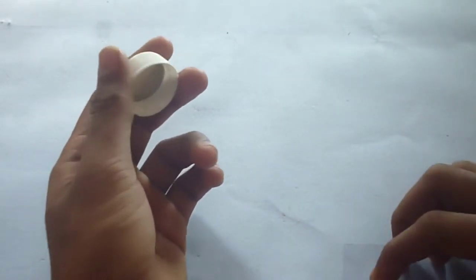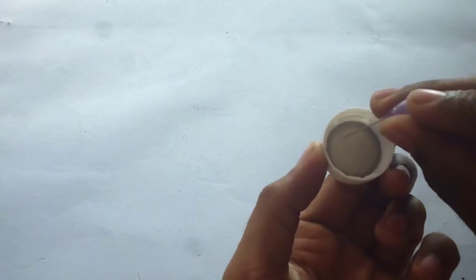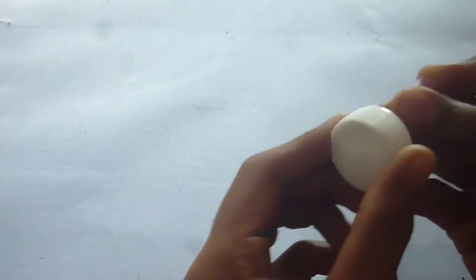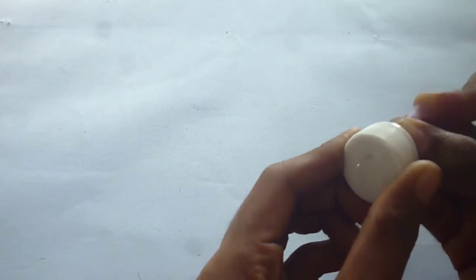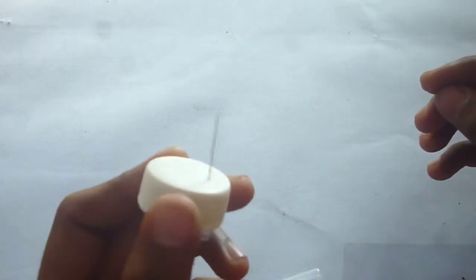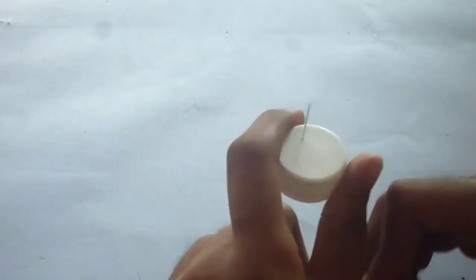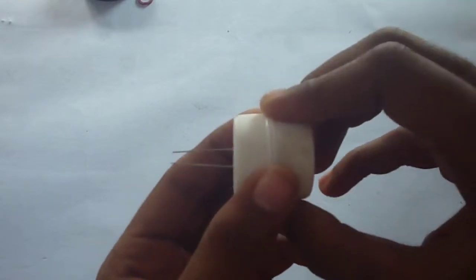Now we need to make our gas chamber. For that, take one cap and push the needle in from the bottom. Put some pressure on it. Be careful not to bend the needle. After inserting both of them it should look like this. If you want, you can insert more than 2 needles.